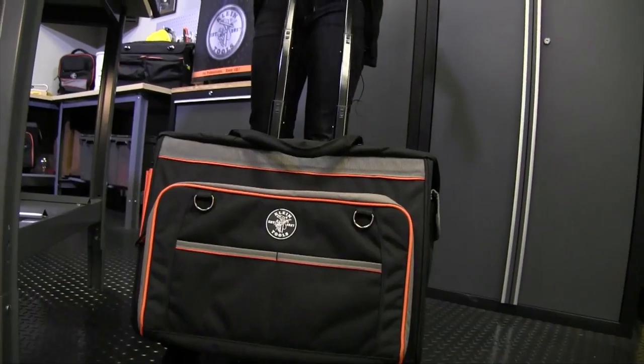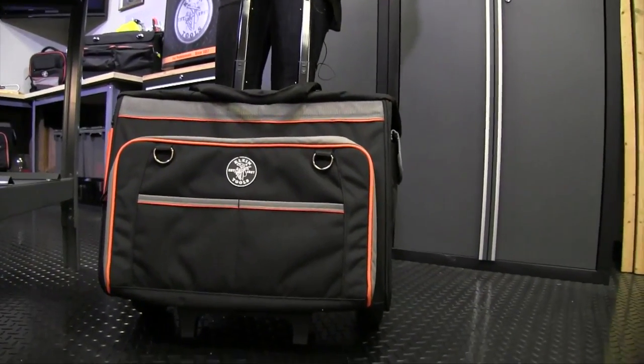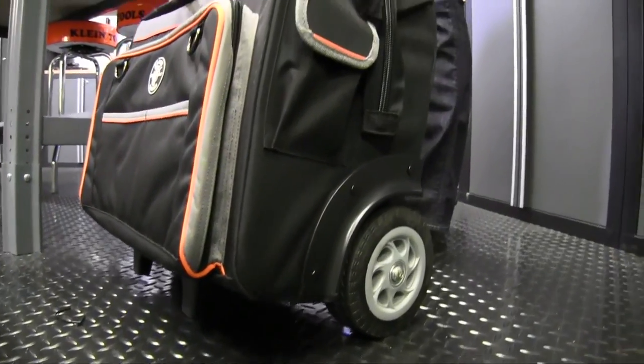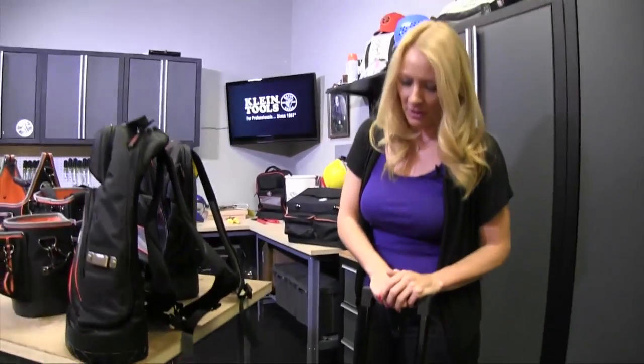This one is the rolling tool bag. You can put a hundred pounds inside the bag or a hundred pounds on top of the bag, which means you can carry multiple tool bags on top of this one and just roll it onto the job site. Perfect for commuting and handling tons of heavy tools.